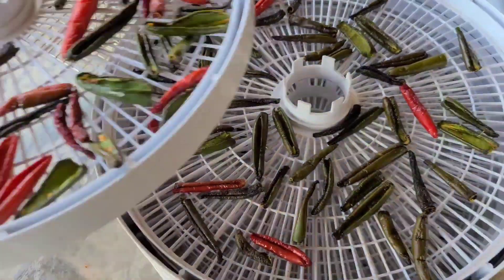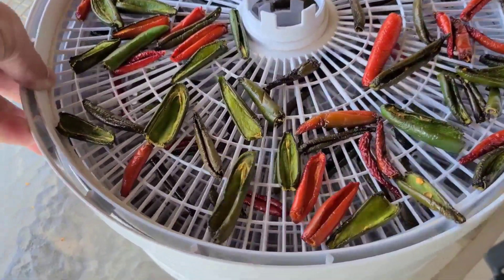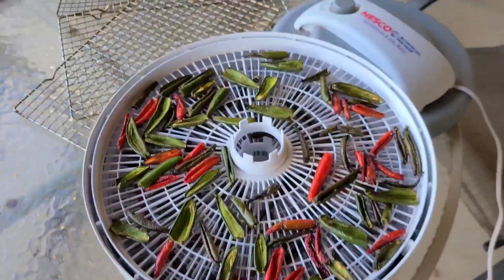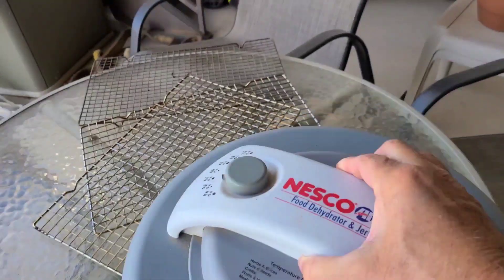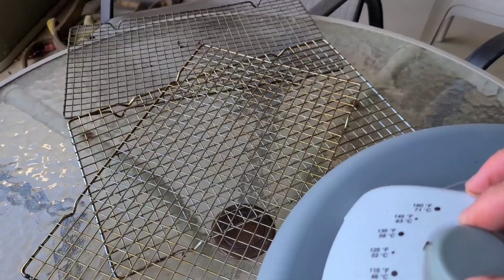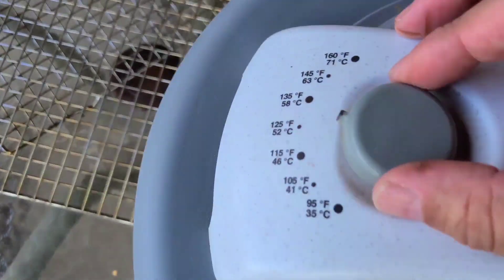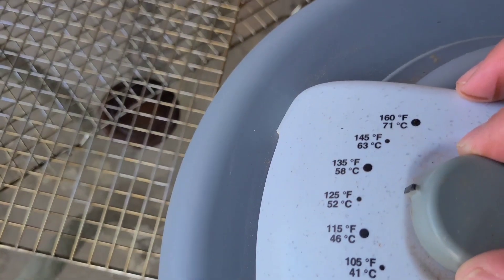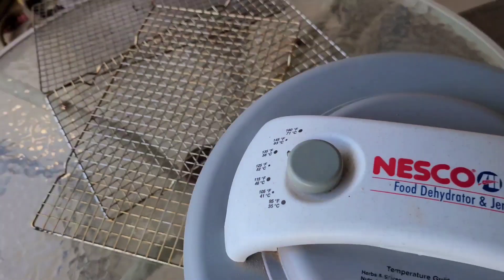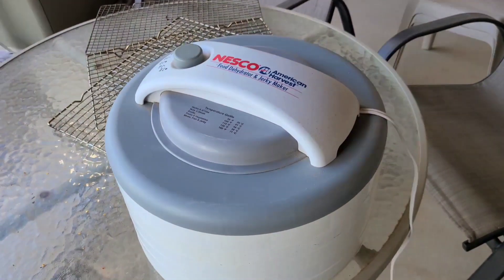I'm going to dehydrate these outside so you don't get the odor of the peppers indoors. We're going to put the top on and go at about 135 degrees. We'll plug it in and we'll see you in the morning.